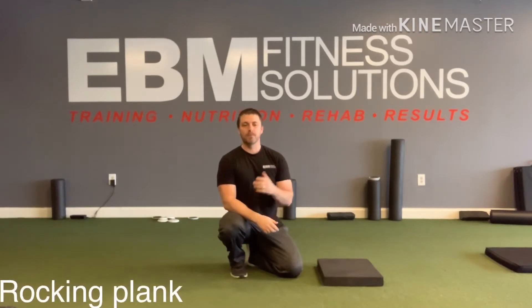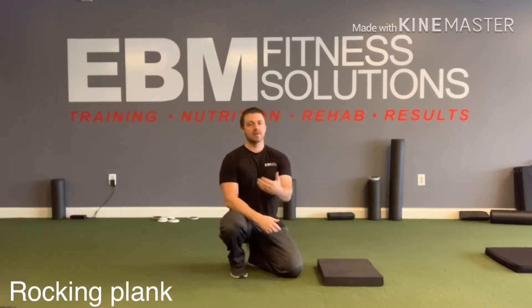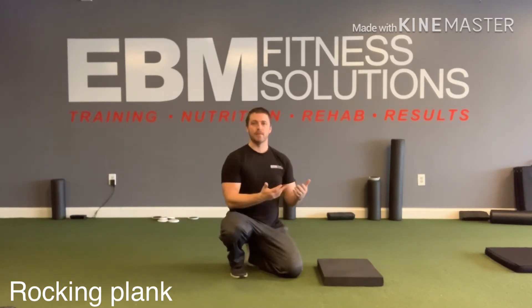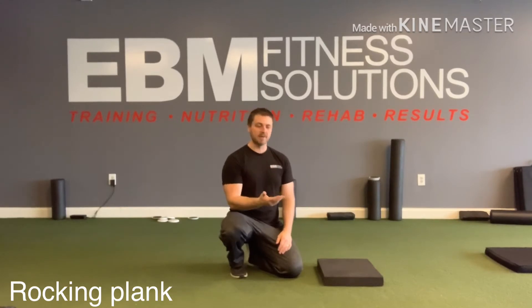So you've gotten good at doing the regular front plank. I'm going to show you how you can start to progress that and make it more challenging. This variation is actually something people do when they set up incorrectly — they're making the plank harder unintentionally. If you're doing this by design it's a fantastic progression. If you're doing it because you set up poorly, you're going to struggle doing your planks.